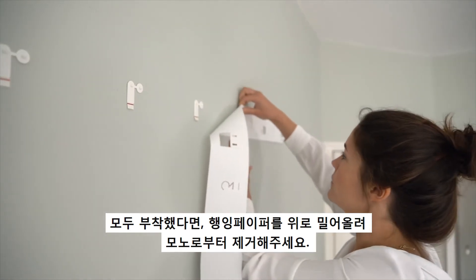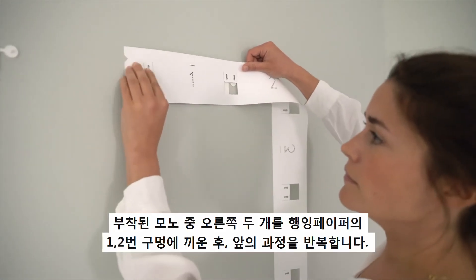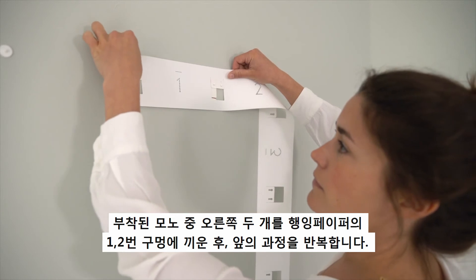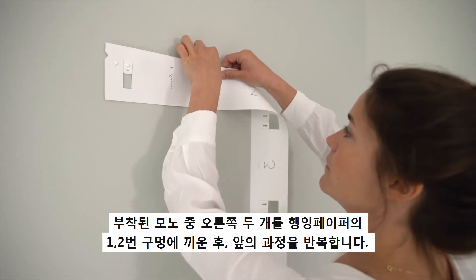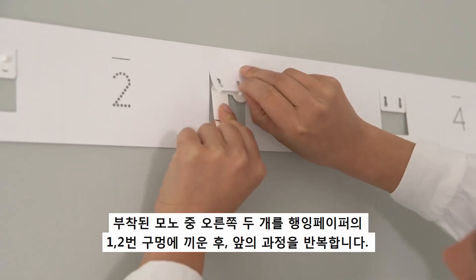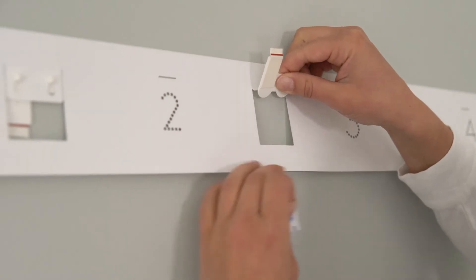When your ICSI is wider than 120 centimeters, reattach the hanging tool. First slide the two hatches out of the hanging tool onto the last two monos on the wall. On the right, adjust the hanging tool to a level position and secure it with tape. Fill the hanging tool with the additionally needed monos and stick them to the wall.